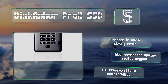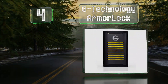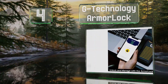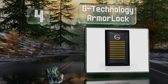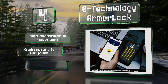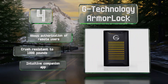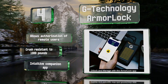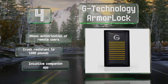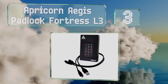At number four, the G-Technology ArmorLock utilizes biometric unlocking on a Bluetooth-paired smart device rather than a PIN code and lets you track its last known location. It also offers very fast sustained read and write speeds of 1000 megabytes per second, allows the authorization of remote users, and is crush resistant to 1000 pounds. It comes with an intuitive companion app.